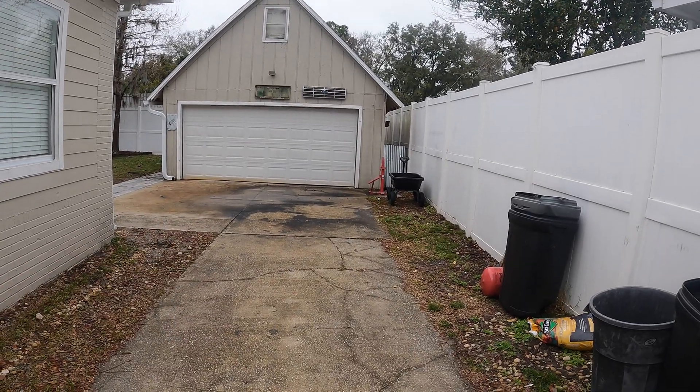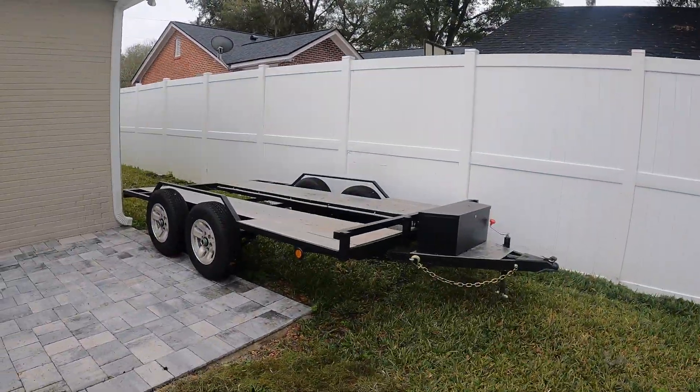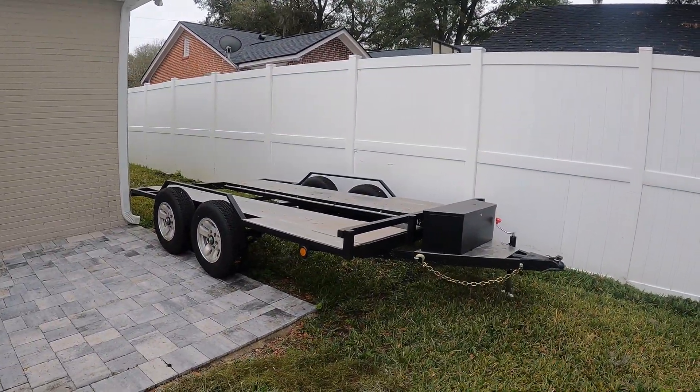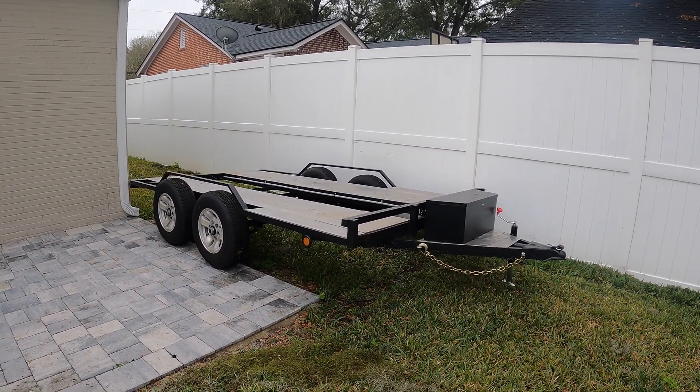So the whole goal was to be able to free up all my driveway for activities, working, and access to drive a car in or around this side. Let's take a look at where the trailer needs to live. This is where the trailer needs to be parked and I've already got it there. Now let's find out how we made this happen.